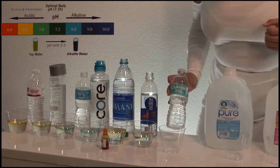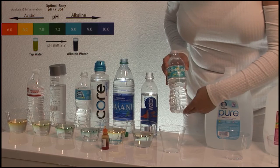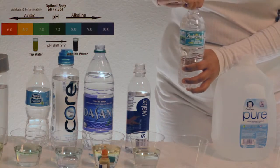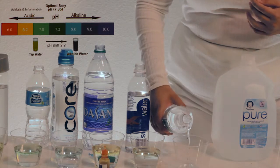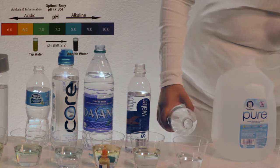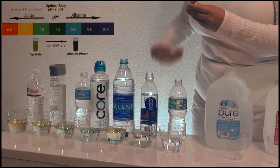Now we have Zephyrhills 100% natural Florida spring water. Two drops of pH liquid.